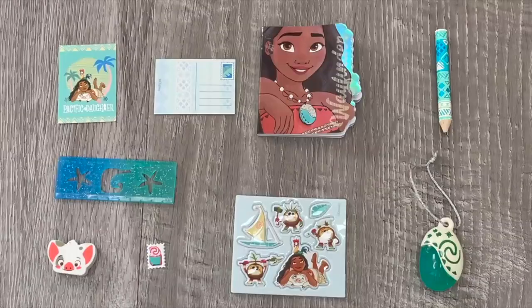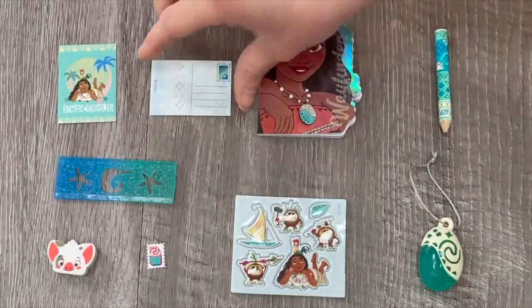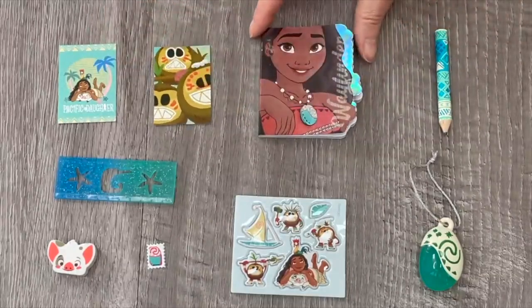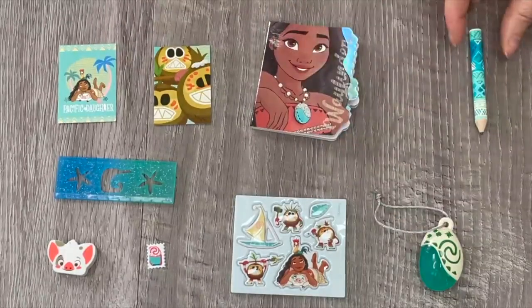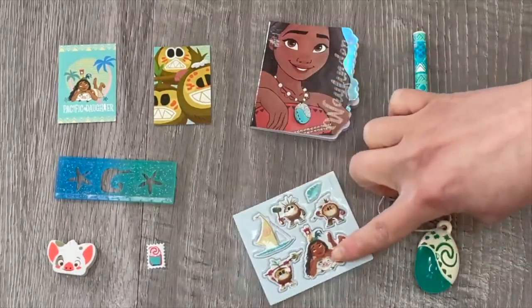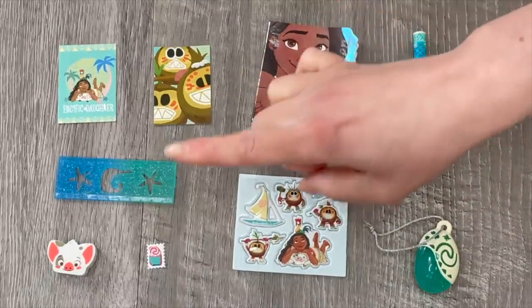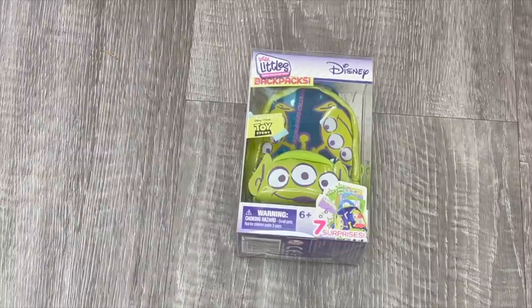Looking at the items featured in the Moana backpack: first we have some postcards - a total of two with matching stamps - and on the back they look like real postcards with details and designs perfect for the movie. Up next we have a notebook that says Wavefinder over by the side with blank pages inside. The set also comes with a pencil, a bag chain, a sheet of stickers with different characters perfect for styling and decorating, and my favorite item from this backpack - an eraser featuring Tua.